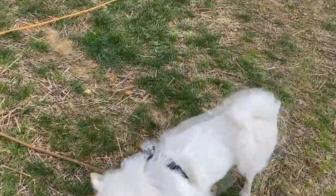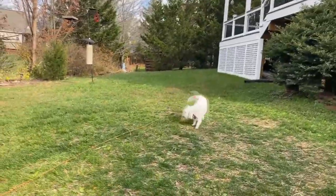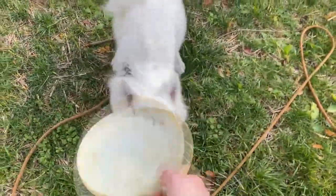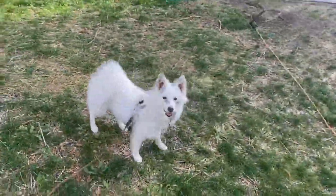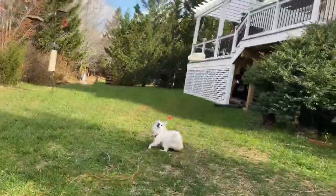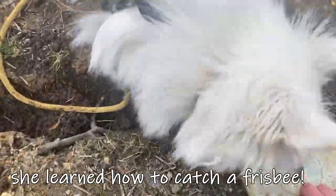You want the ball? Ready, G? Oh, so close. Oh my God, was that a catch? Give me, give me — go this way. Ready? She just caught the frisbee three times in a row!